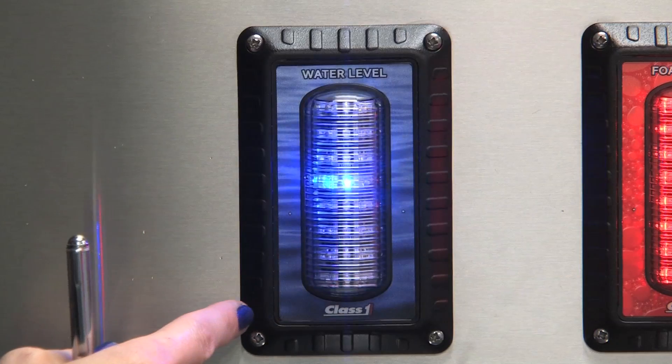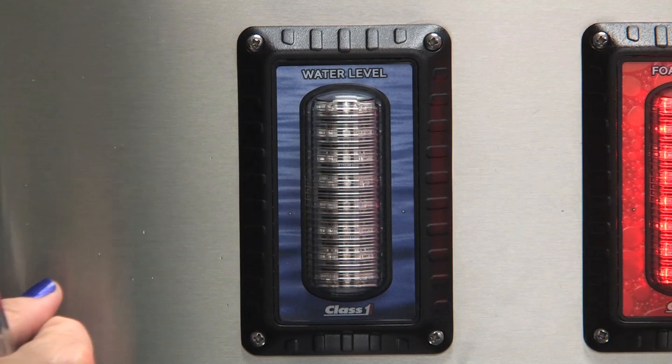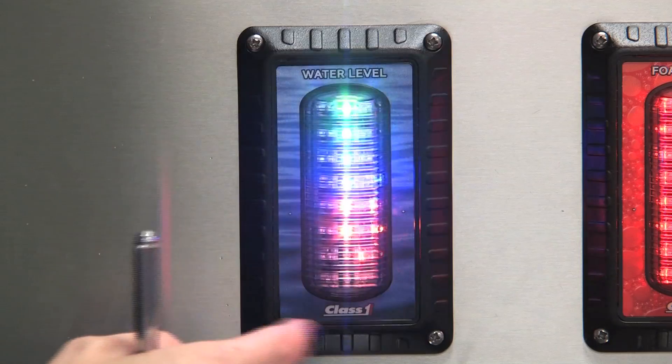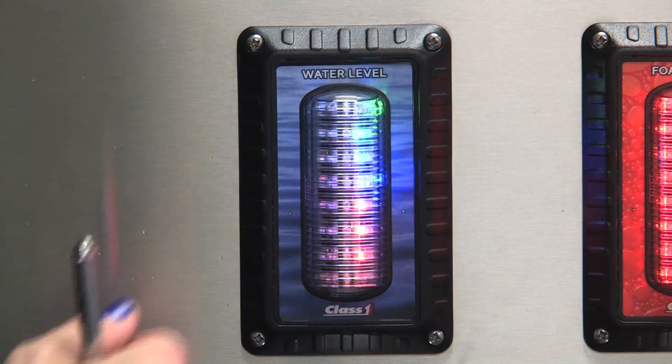This one is the memory test — mem, pass — and we're going to have signal — sig, pass — and then the wire communication will be next. So it says wire, pass.